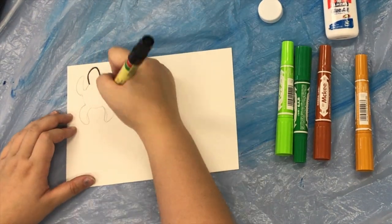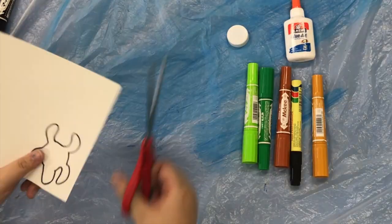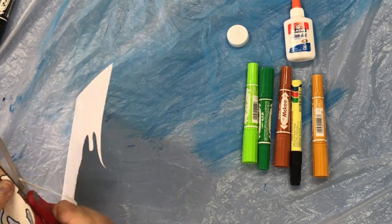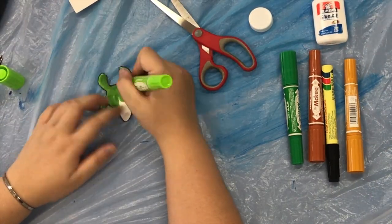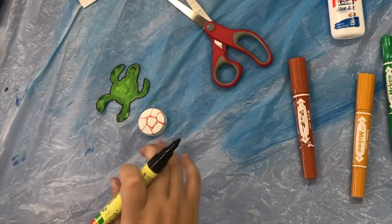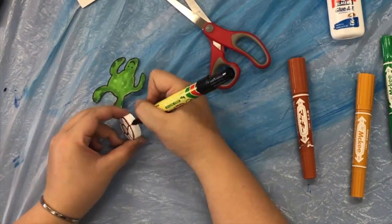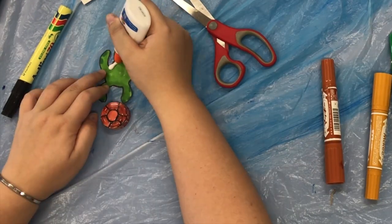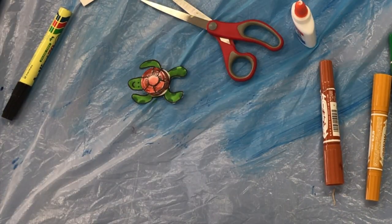First, draw the turtle's body on a piece of card. Then, use scissors to cut it out. Next, colour in your turtle. After that, take the bottle cap and draw the shell. Finally, use glue to stick the shell on the turtle's body.